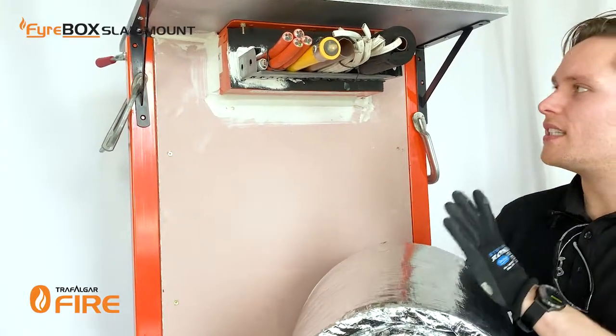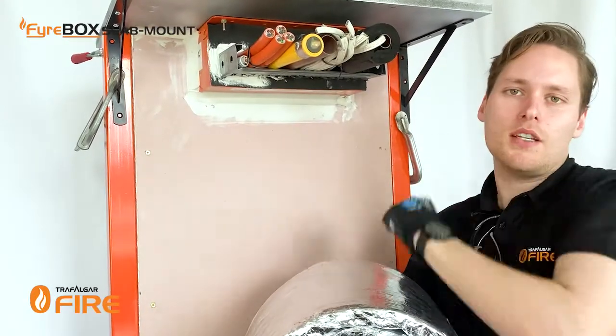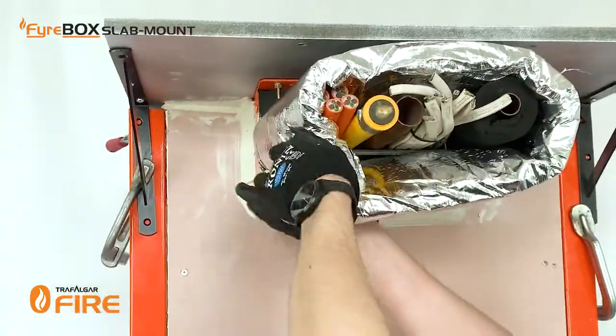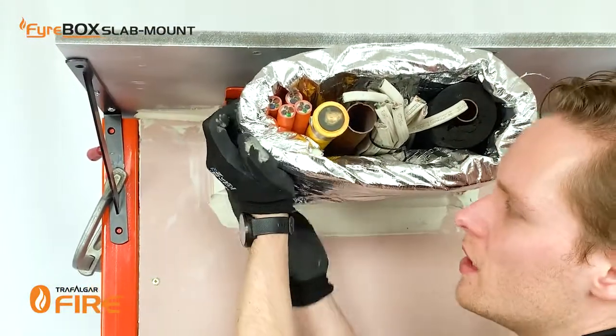We're going to mock up a 60-60 FRL wall, which means we only need to wrap the services themselves. The pre-cut strip of T-wrap is as simple as putting it around the services nice and tight and strapping it in place with cable ties.